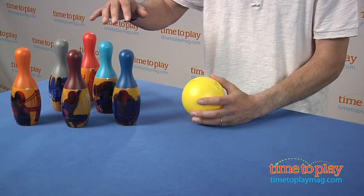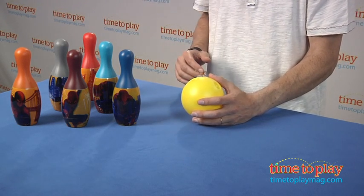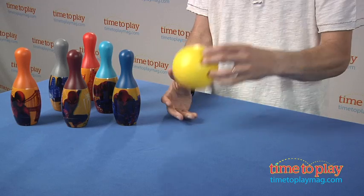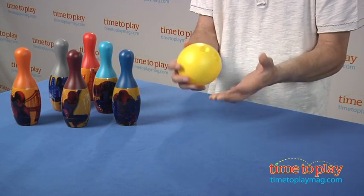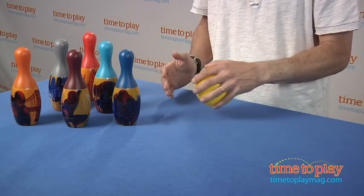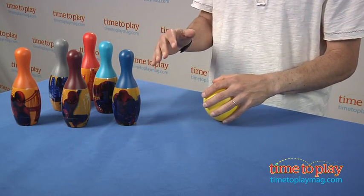You'll notice on the pins there are different scenes from Spider-Man and different Spider-Mans. Now with the ball, there are three holes in it. Young kids can grab and hold it like a little bowling ball, or they can just put it in their hand.